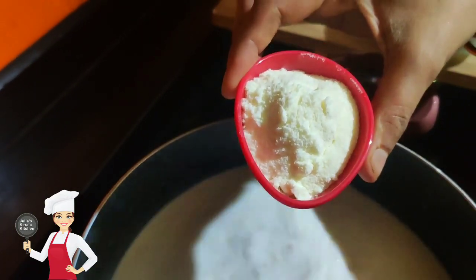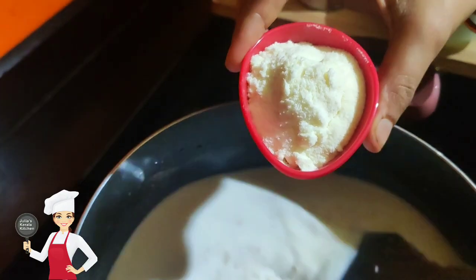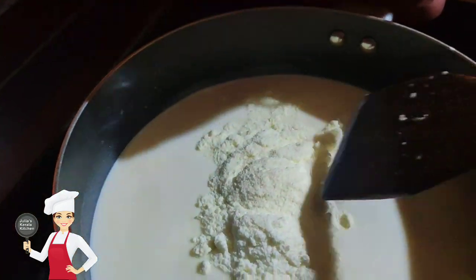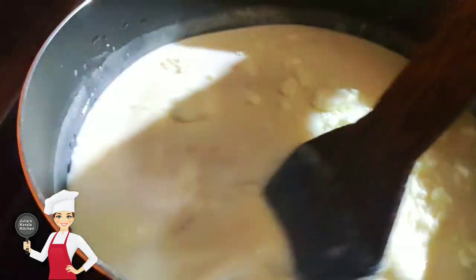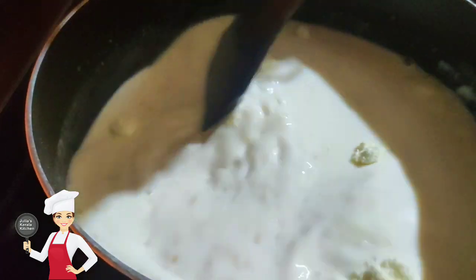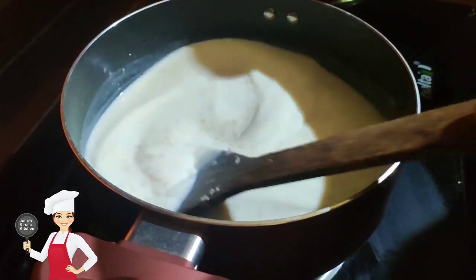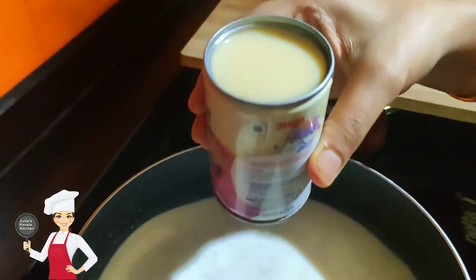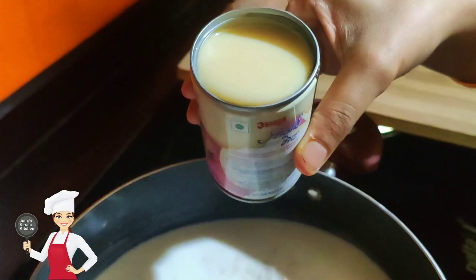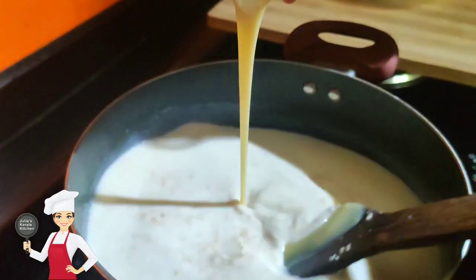It's a good taste for the pange-saray. Add 3 tbsp of milk powder. Mix it in a cup. Now, we have to mix it in a cup. Add a little condensed milk. I'm going to mix it in 2 tbsp. Mix it in a cup.